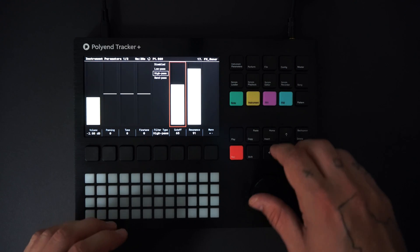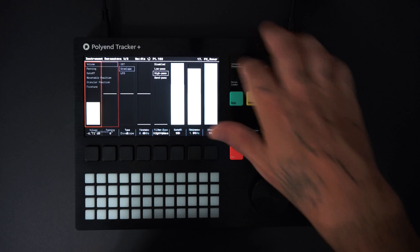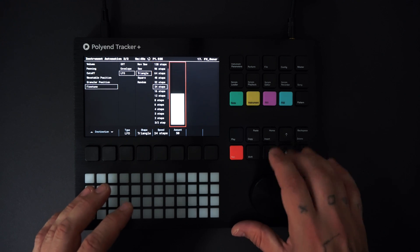Next I'll add some automation. By pressing instrument parameters twice, I'm adding a triangle wave LFO to the fine tune to add pitch variation and panning.